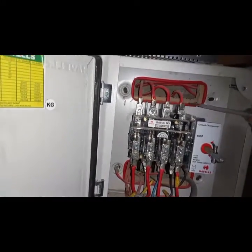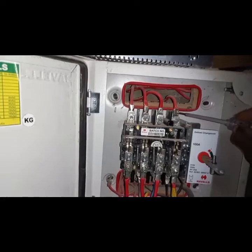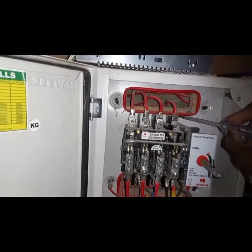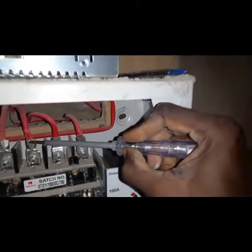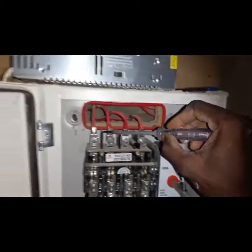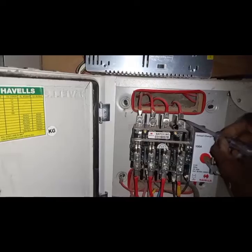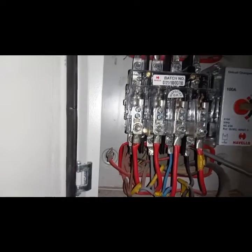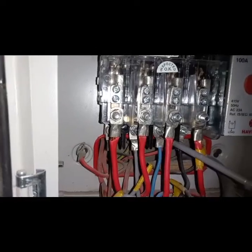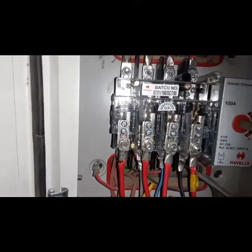This side and the one beneath are the ones you use as supply — supply means where the source of power is coming from. For example, the ECG or the national grid — the main electricity — is connected on this one. You can see there's power here; the tester is testing. The three-phase connection is here: live one, live two, live three, and your neutral. The connection point beneath will be used for the generator or some other power source.